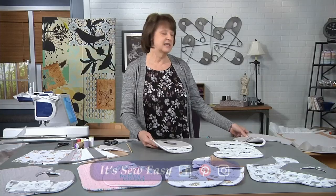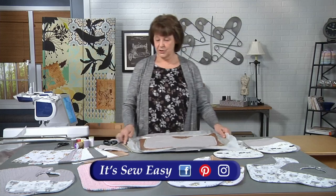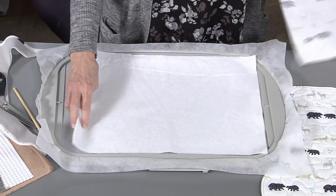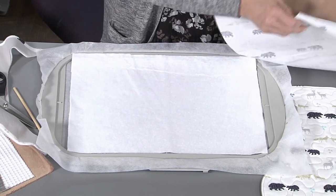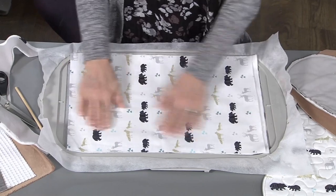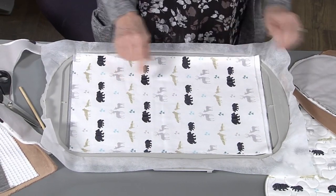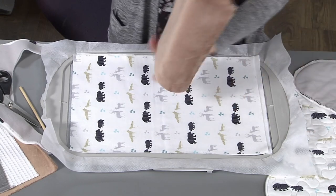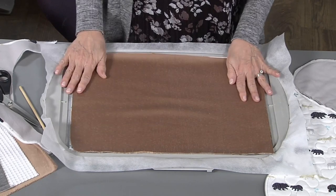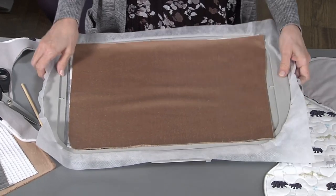To do the burp cloth, it's even easier. You will hoop your stabilizer, lay down a large piece of batting, lay the fabric you want the stippling on top right side up, smooth it all down, and the machine will do the stipple quilting. The last step is to place your last piece of fabric right side down, again smoothing it out, and the machine will stitch the outline in the burp cloth shape.